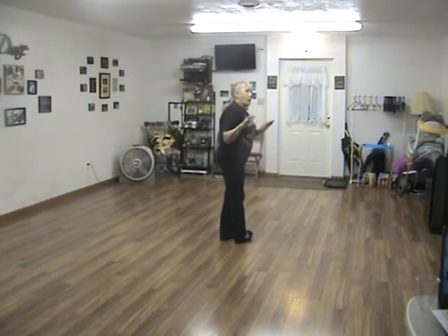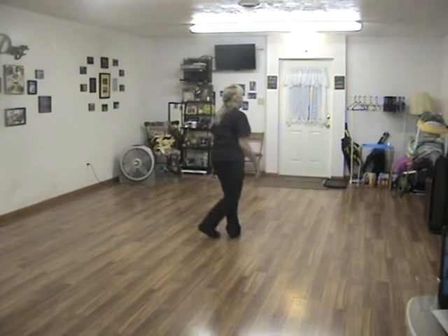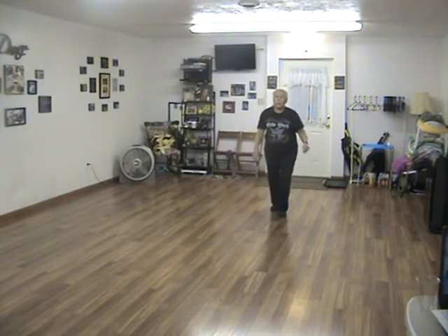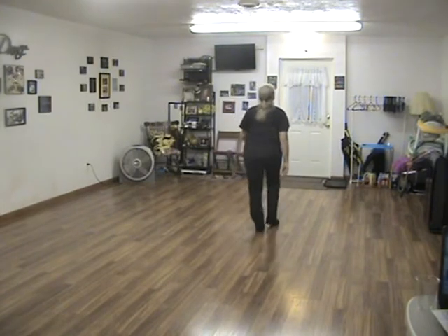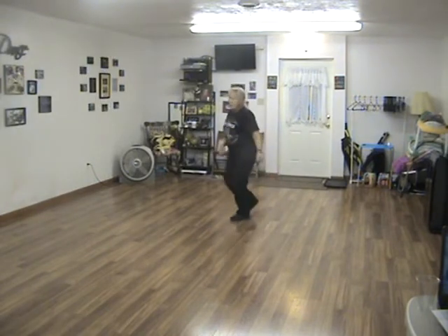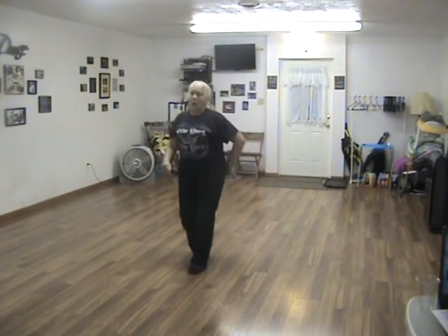I'm going to dance it all the way through. Touch, touch, center quarter. Touch, touch, center quarter. Step, half turn, coaster. Step, half turn, coaster. Walk, walk, chase turn, step. Walk, walk, step, quarter, cross. Point, point, cross, rock, step. Heel and heel and step. Rock and rock and shuffle. Rock and rock and shuffle.